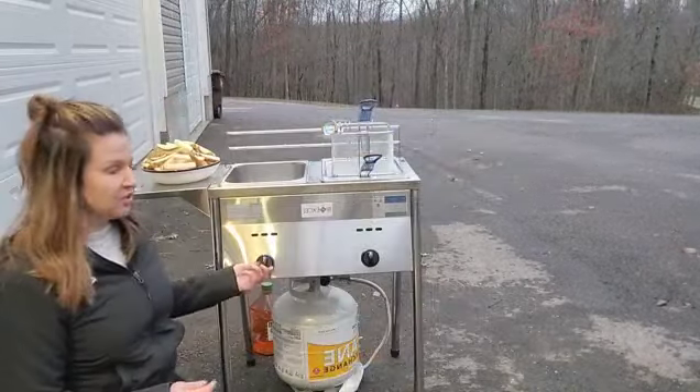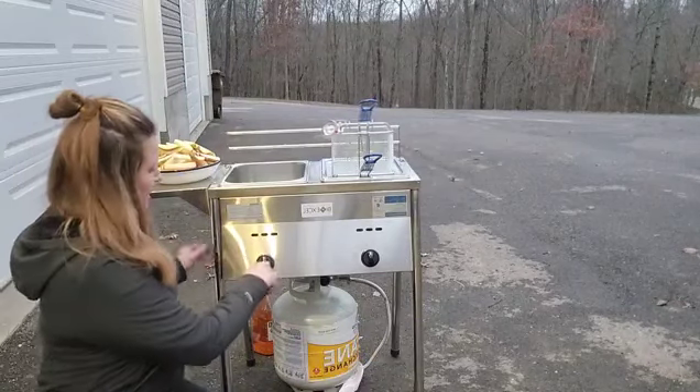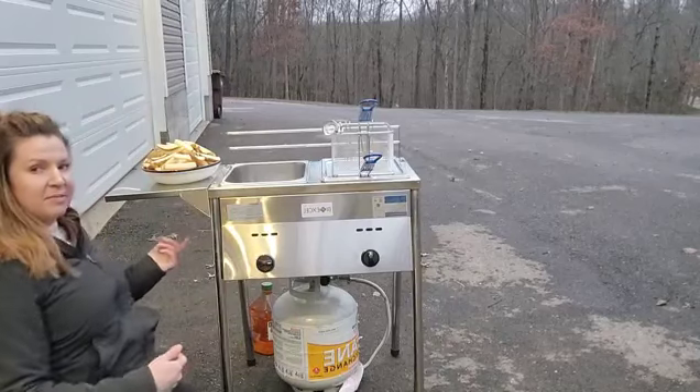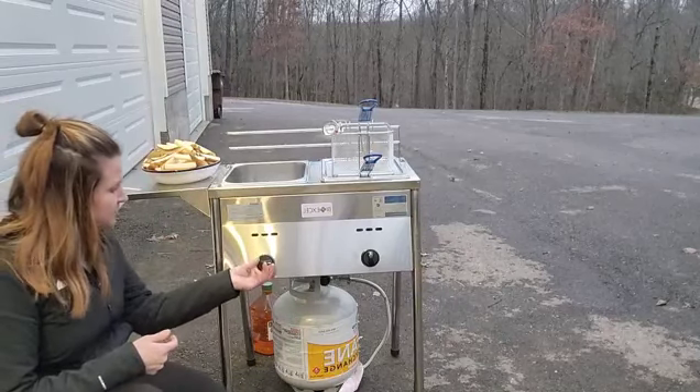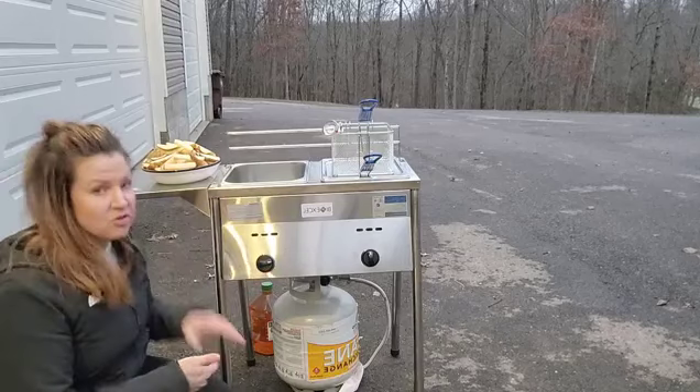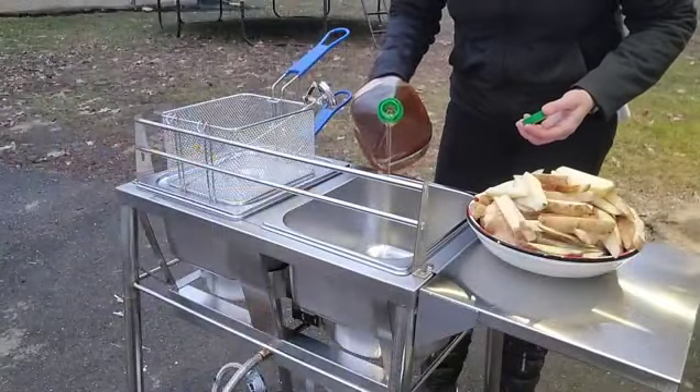Very simply, you just turn it on, you'll hear the pilot light click, and it gets started. I can see my flame over here — really easy to do. When checking temperature, you can use the thermometer to know what temperature you want to reach.